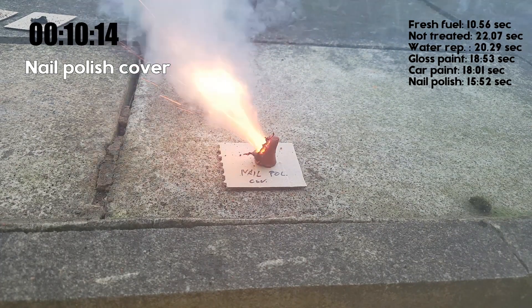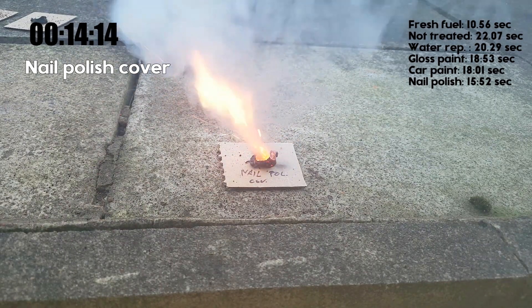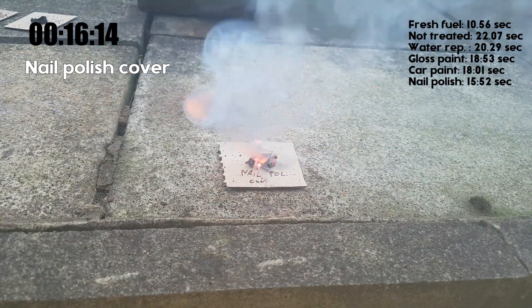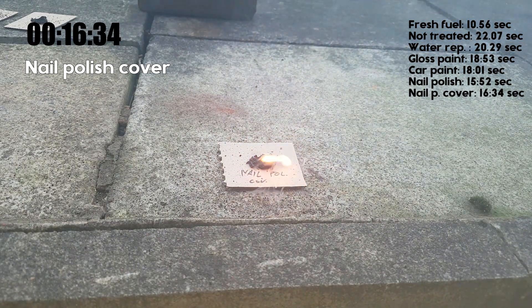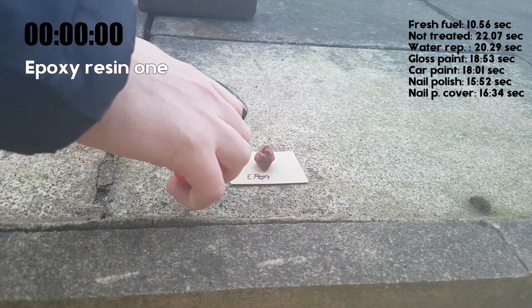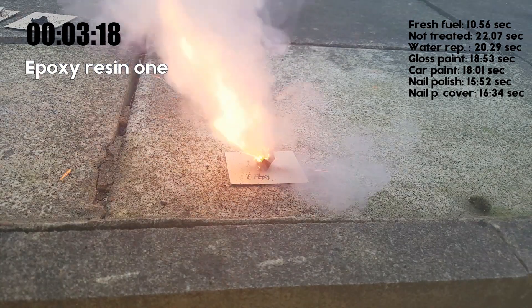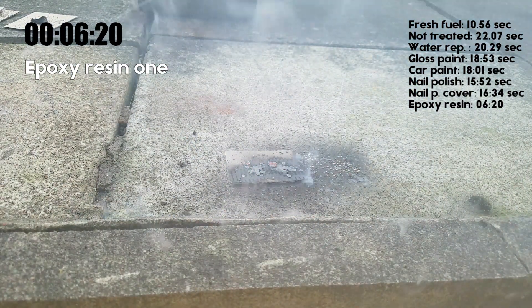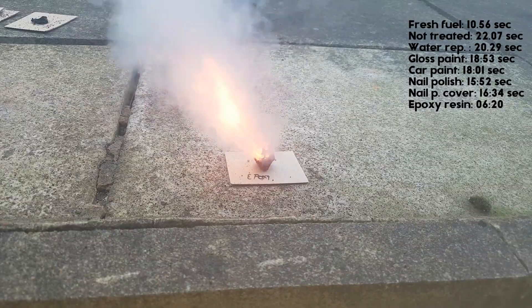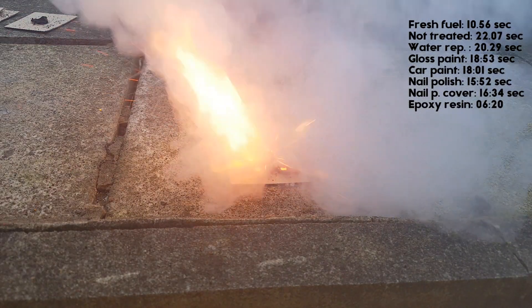Just like the car paint, the nail polish cover did a pretty good job, except for the last few millimetres. It's pretty obvious that the epoxy-sealed one had the best performance — it was really close to the fresh fuel's performance.